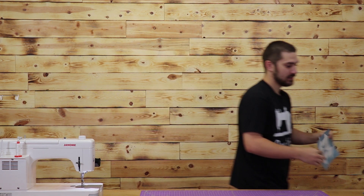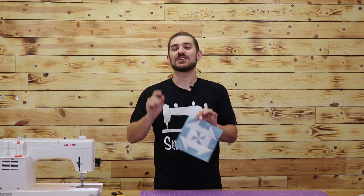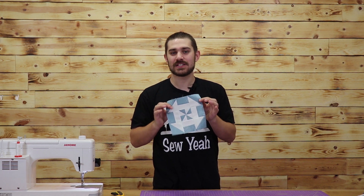So once you put your block together, it's going to look just like this. I'm going to iron this out one more time to make sure everything stays super flat. I just finished ironing out our pin dash and it looks great. This is a super fun, fast, easy block to make.